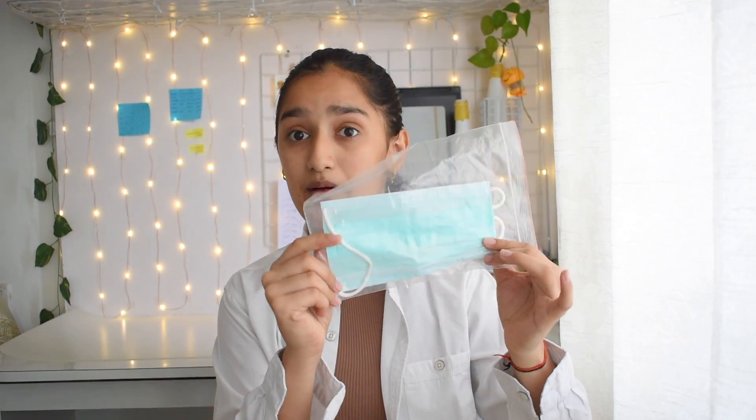Now coming to the front chain, I have two things. First, an extra mask — COVID is rising again and it always seems to come during exams! I wear surgical masks and they sometimes tend to break, so I have a spare. I also have a few tissues just in case, even though I don't usually use them.